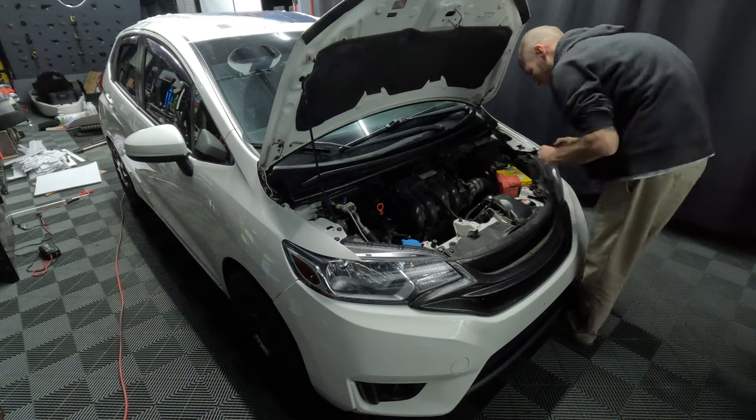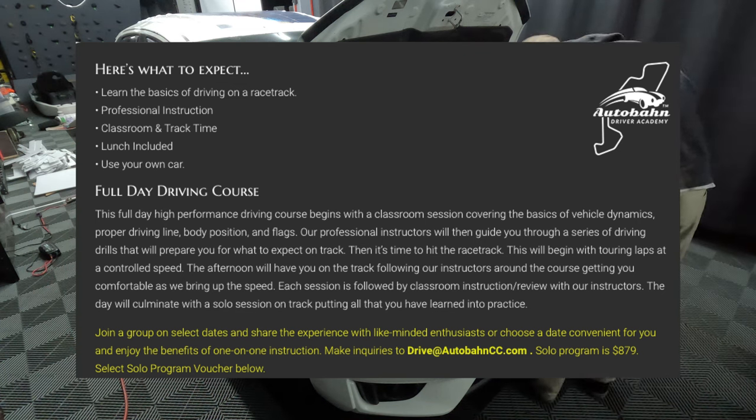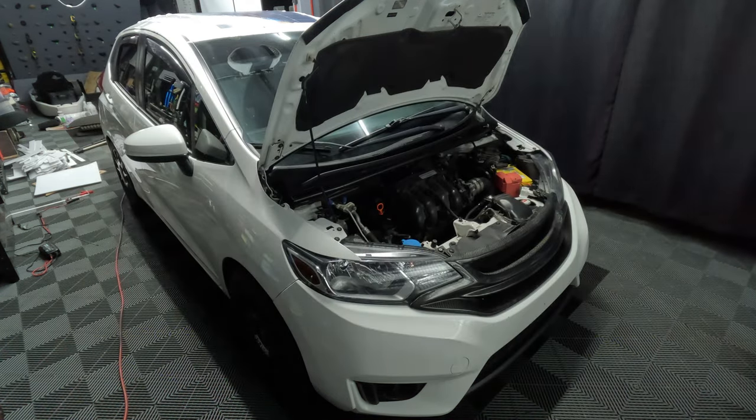That's going to wrap up today's video. This summer, I will be attending Autobahn Driving School where I will be getting some one-on-one time with an instructor and learning the proper heel-to-toe driving technique along with a few more things. Stay tuned and stay fit!